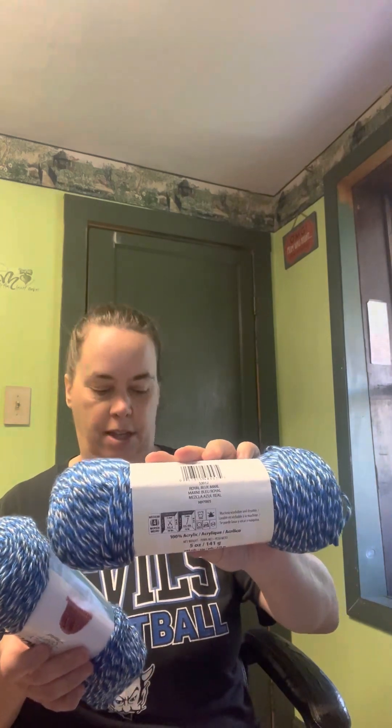And then the last thing I got is five balls of this Caron Simply Soft yarn. It's 100% acrylic, 5 ounce, 141 gram, 240 yards, 219 meters, medium 4, 5 millimeter crochet hook, and it is in Royal Blue Marl. Beautiful colors. I'm not a particular fan of this Marl yarn, but I'm going to try it out and see, perhaps in a project, because there's enough for a small baby blanket or a wearable. And Caron Simply Soft is soft — the one thing I don't like about it is it splits easily.